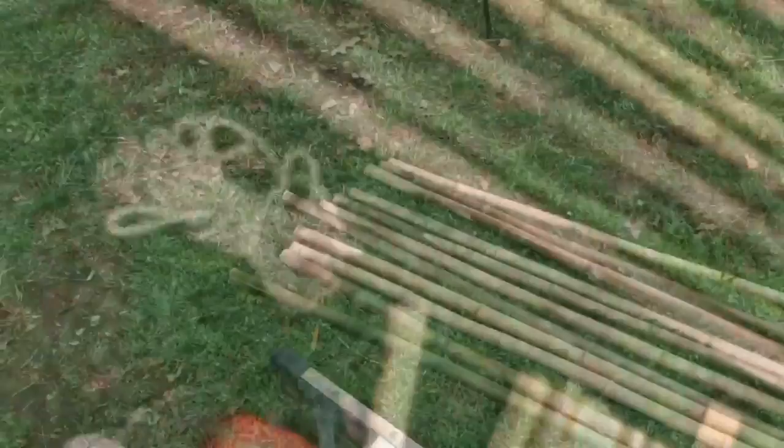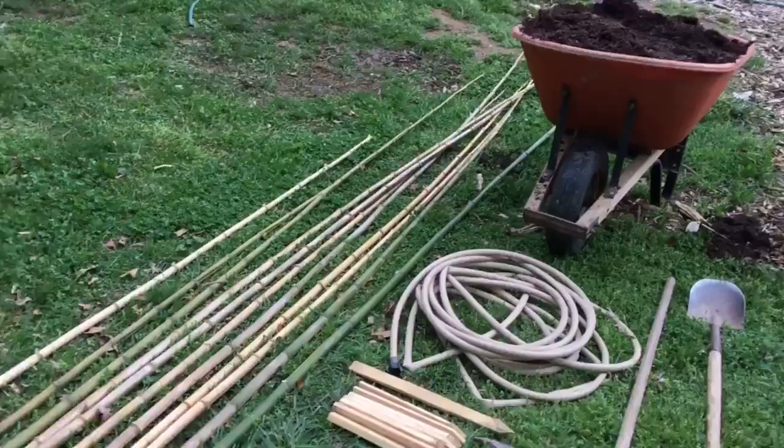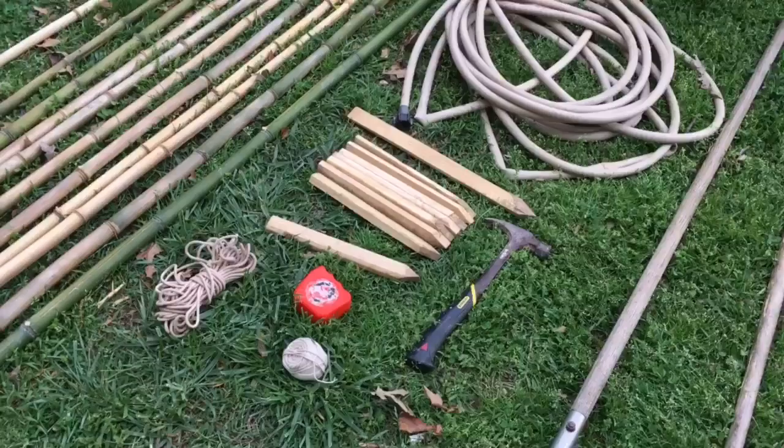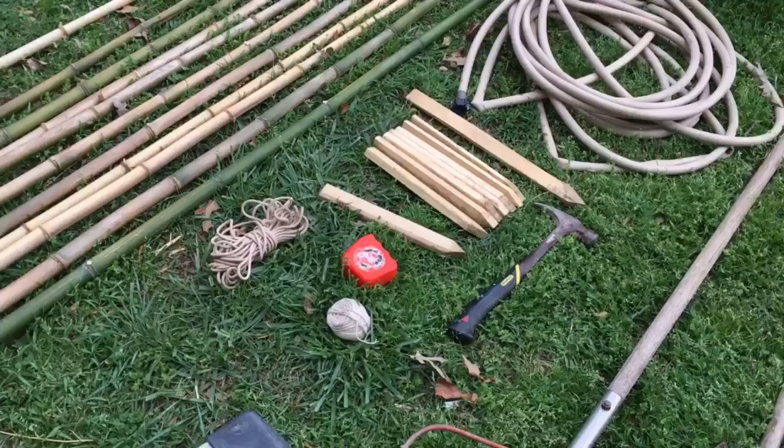Step one is to gather your materials. We've got beans to plant, some tall bamboo, a wheelbarrow of compost for amending the soil, shovels and rakes and digging forks for digging, a ladder in case we need it when putting it all together, a center stake, a long stake to hammer into the ground, some smaller stakes, a hose for marking our circle, twine for putting it all together, and a tape measure.